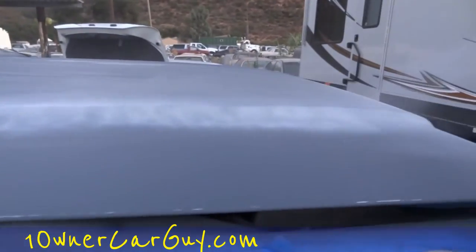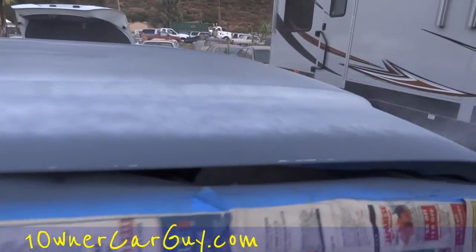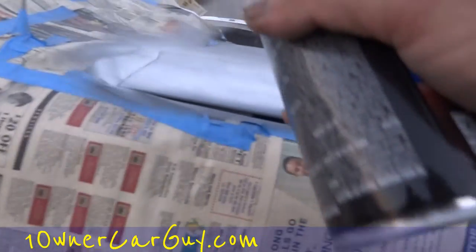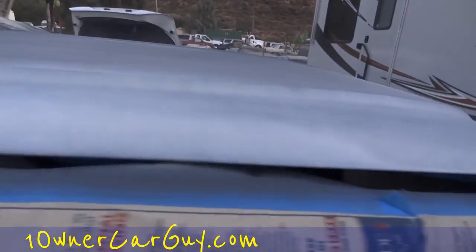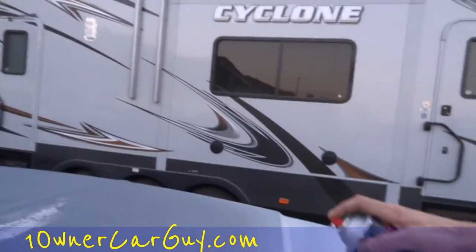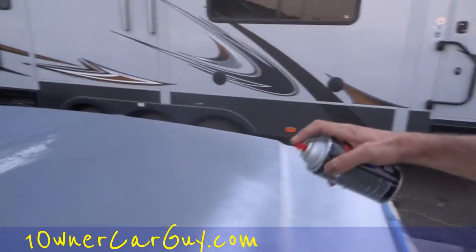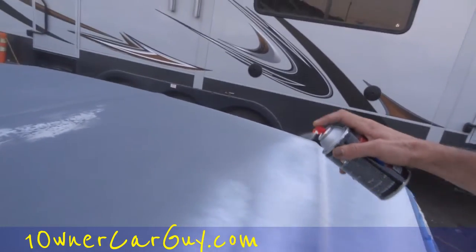A little bit more on the edges. You'll notice when you're doing this, the paint goes on a lot different than the primer does. We're out here at a nice time of night where the wind's not kicked up, and it really should be a lot easier to do. Nice long strokes.